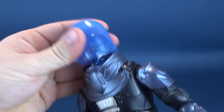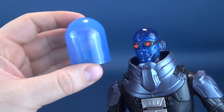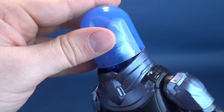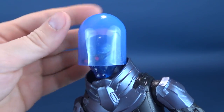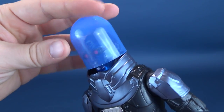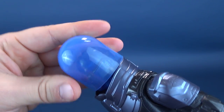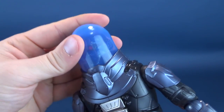The one accessory that can be removed is his ice dome helmet. It kind of looks like the top of a capsule you'd get from a vending machine. It fits over top of Mr. Freeze's head, but the problem is it only fits one way — not this way, not that way — only straight on, and even then getting it onto his head can be tricky.